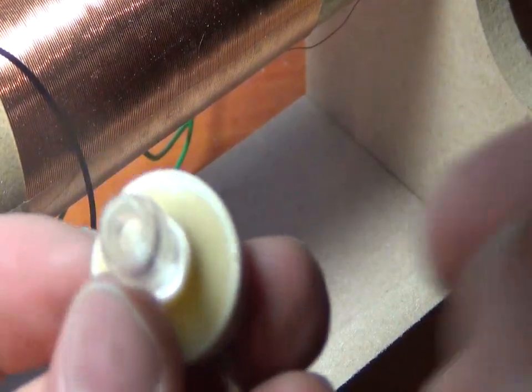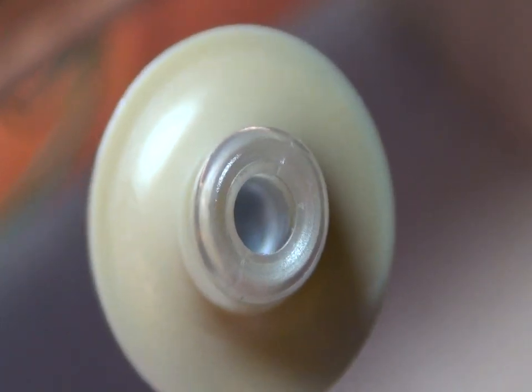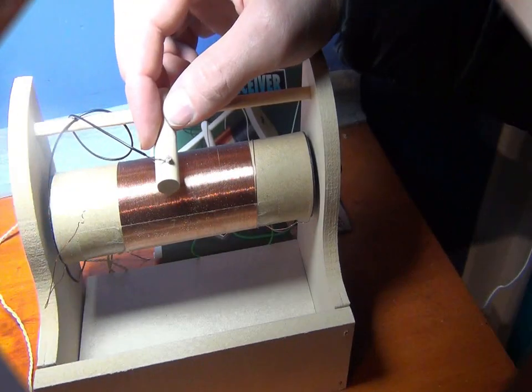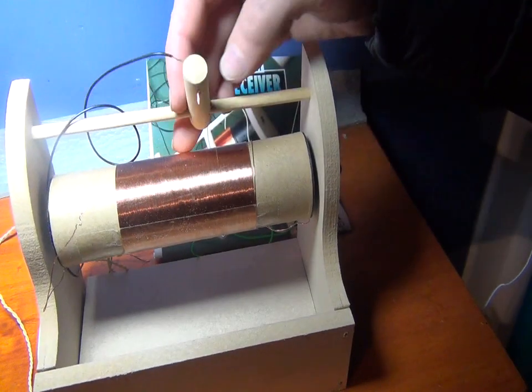The sound is really faint. We change the frequency by this pin touching.